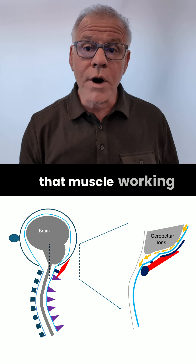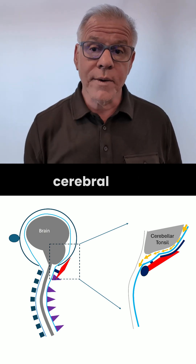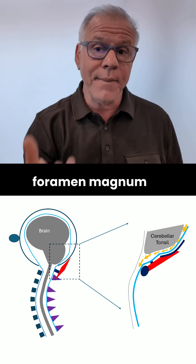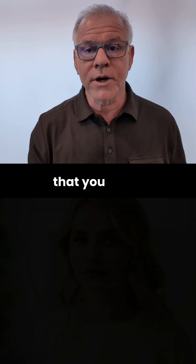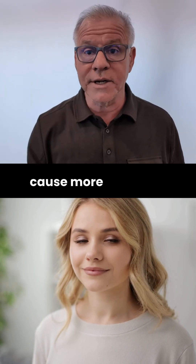If you can get that muscle working again, that will help restore normal cerebral spinal fluid flow where the brain is in the foramen magnum and blocking it there. It's a very simple exercise that doesn't have to involve a lot of head movement that might cause more symptoms.